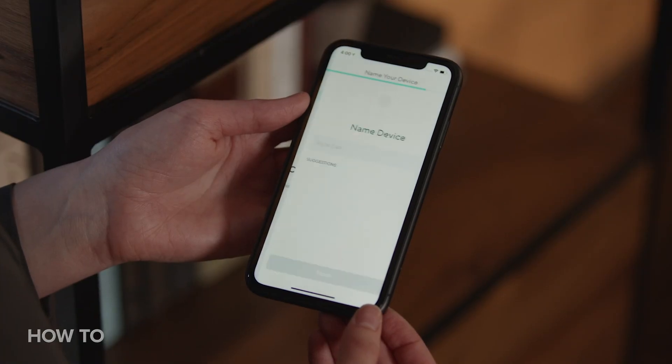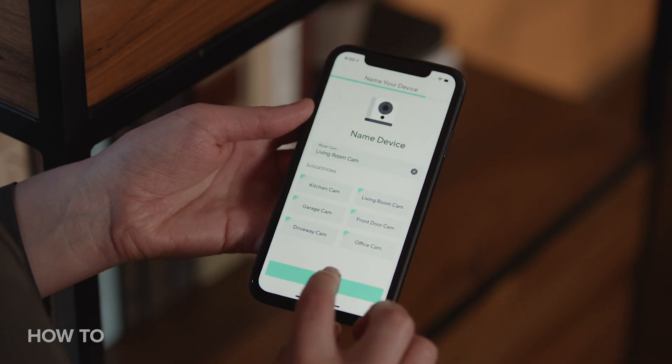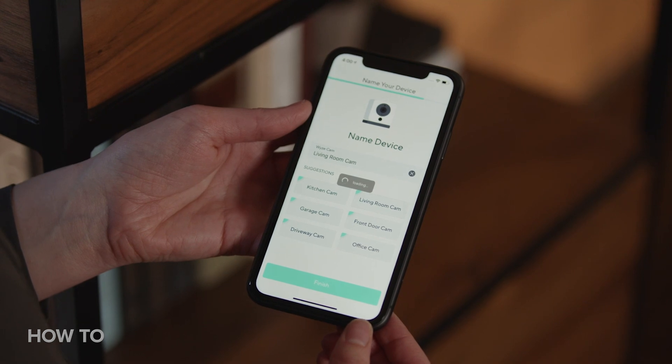Lastly, the app will prompt you to give your Wyze camera a name. I'm going with 'living room,' but you can choose anything that helps you differentiate it from other smart devices in your home. As an optional step, you can share access to the camera with friends and family members, but you can also set that up later on. And that's it — your camera is set up and online and ready to record everything happening within its field of view.